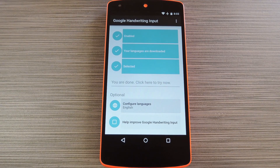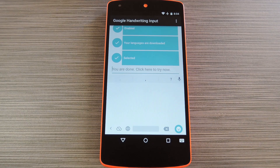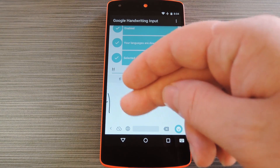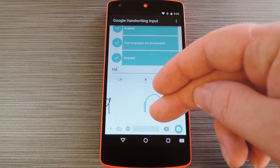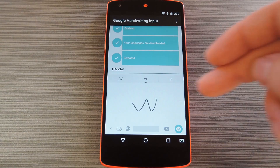At this point, you're ready to try out your new keyboard. They've even included a text input field on this menu that you can use to test it all out. So start scribbling away and just write like you normally would. The keyboard will convert your handwriting into printed text on the fly, and like I said, it's incredibly accurate.